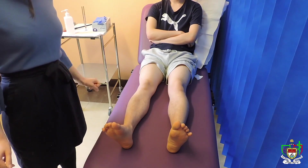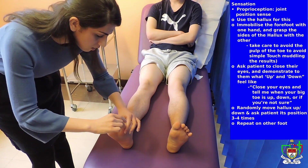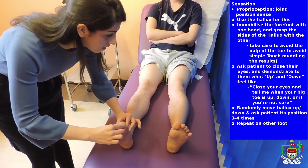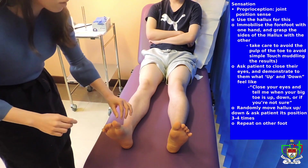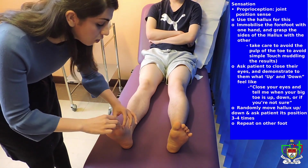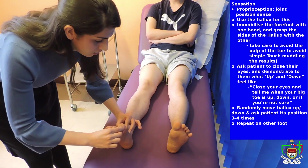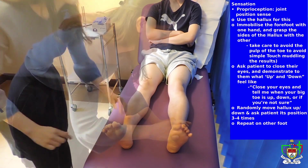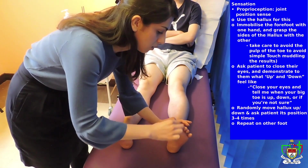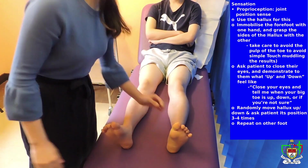So now I'm testing for proprioception. Can I have you close your eyes? So this is supposed to feel down. Okay. And this is supposed to be up. Okay. So just keep your eyes closed and let me know if you can feel it as up or down. Alright. Down. Up. Down. Perfect. Down. Up. Down. Perfect. Thank you.